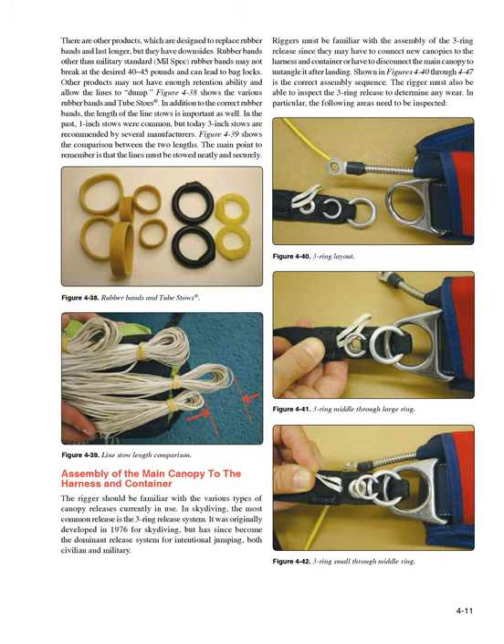Assembly of the Main Canopy to the Harness and Container. The rigger should be familiar with the various types of canopy releases currently in use. In skydiving, the most common release is the three-ring release system. It was originally developed in 1976 for skydiving, but has since become the dominant release system for intentional jumping, both civilian and military. Riggers must be familiar with the assembly of the three-ring release since they may have to connect new canopies to the harness and container or disconnect the main canopy to untangle it after landing. Figures 4-40 through 4-47 show the correct assembly sequence.